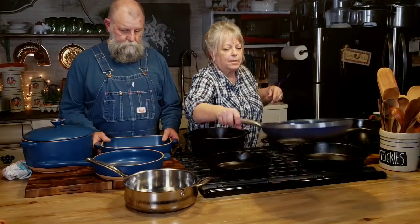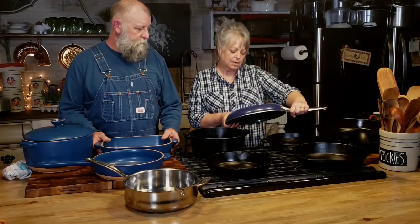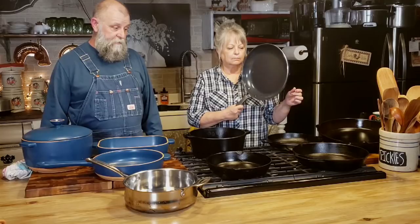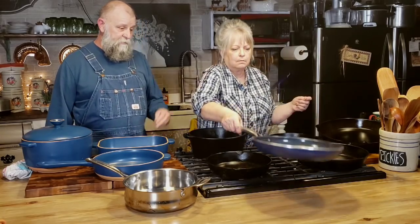We've got this one here that Mr. Brown bought me — it's a Blue Diamond enhanced ceramic non-stick. It's supposed to be non-toxic ceramic. It comes from Walmart, so you can guess on that. It's about a $25 skillet. If you're on a budget, this is a great option. It's a really good non-stick skillet. You can cook fried eggs in there with just a little bacon grease and they won't stick.